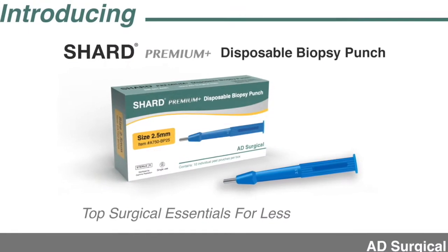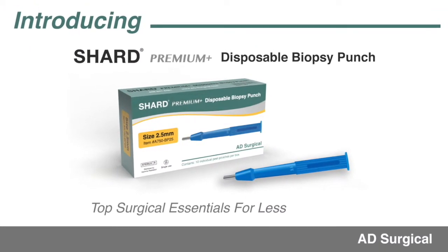Introducing Shard Disposable Biopsy Punches — Top Surgical Essentials for Less.